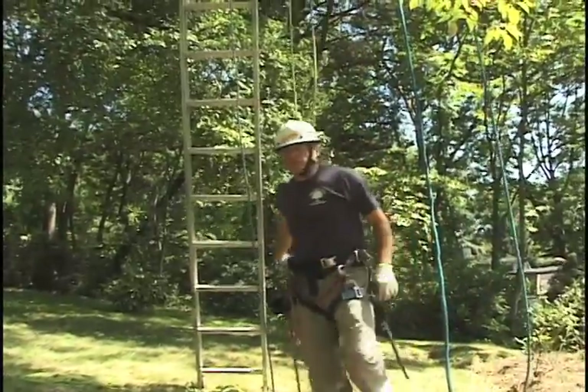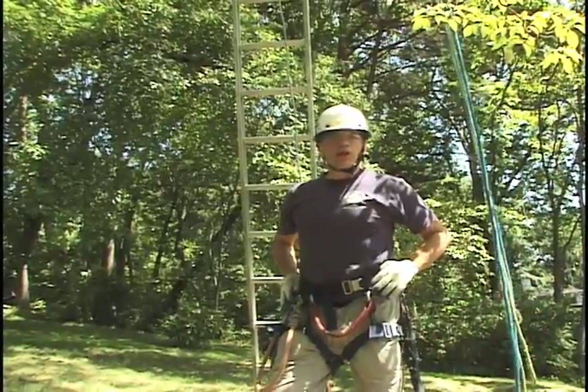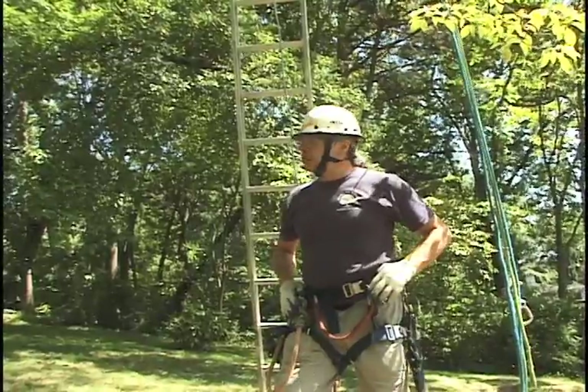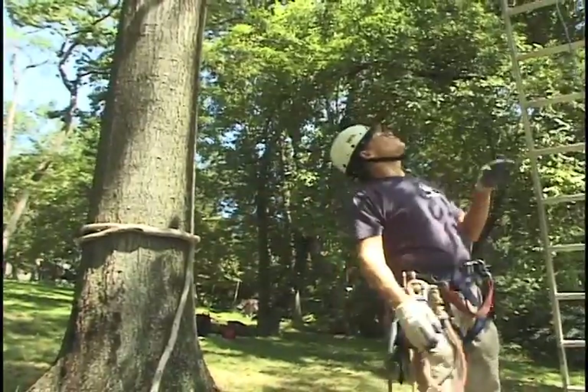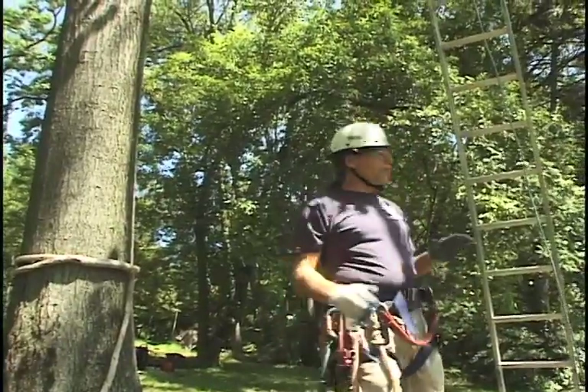Hi, I'm Daniel Murphy, and we're going to demonstrate near balance point rigging on the removal of this 19-inch DBH oak tree. It's got a fairly large branching structure. Some of these branches are probably 25 feet long, and we have a very limited drop zone.